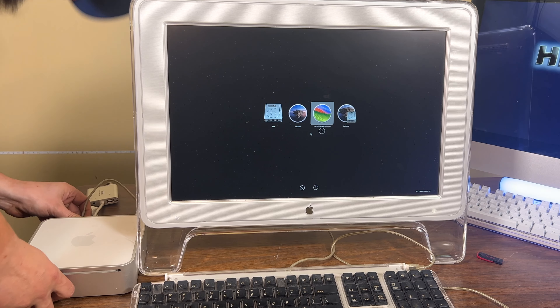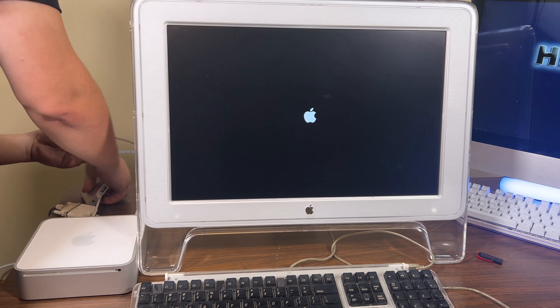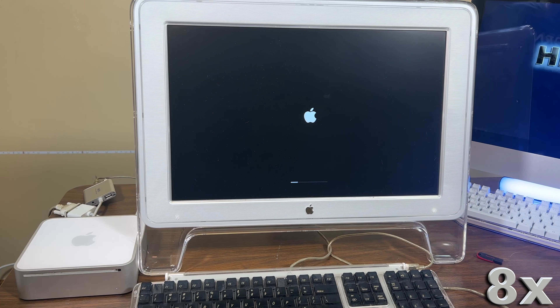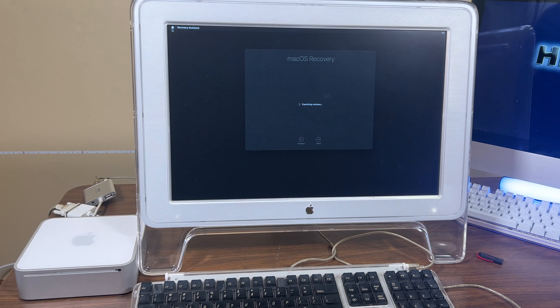Now it won't plug in. It booted — it went a lot further than the other one, and the mouse works.